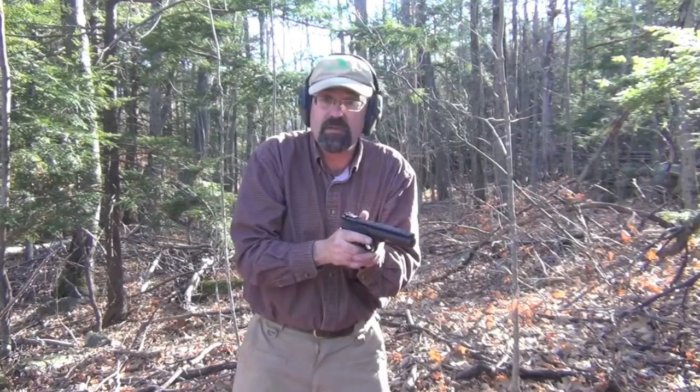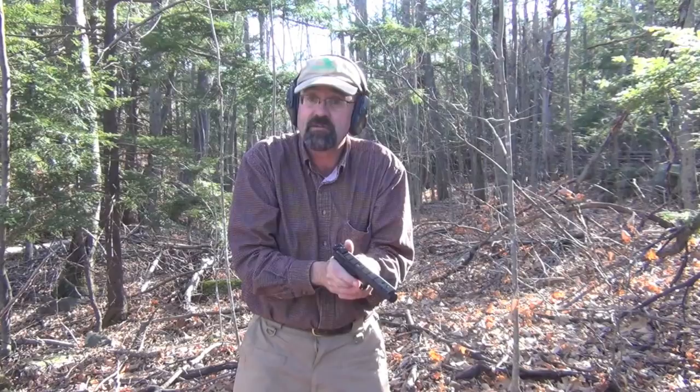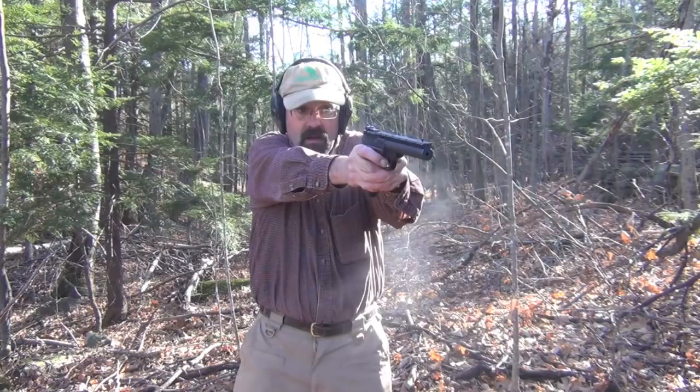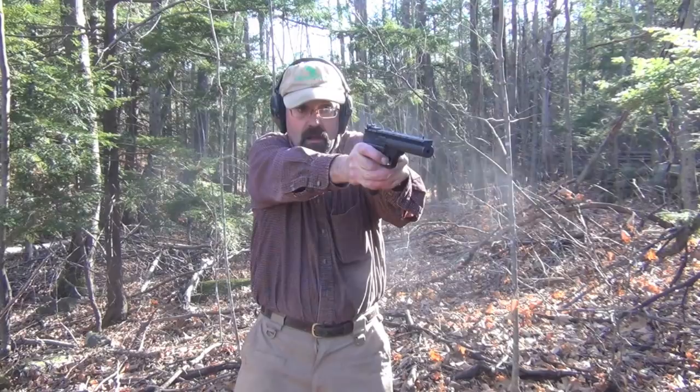I've shot my Buckmark a number of times in YouTube videos and I really like this gun — it was a gift from my wife a number of years ago, one of the nicest Christmas gifts she ever gave me. We'll see if we can see any difference in the compensation of the recoil.